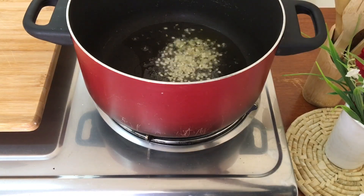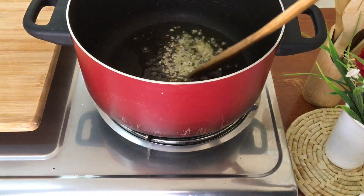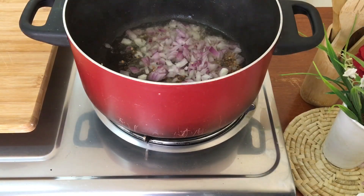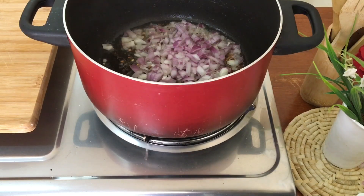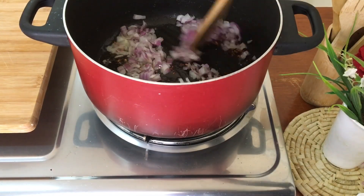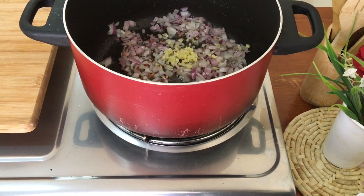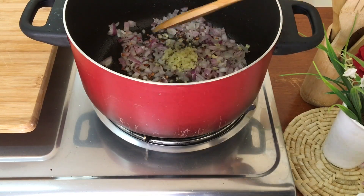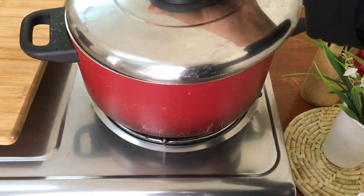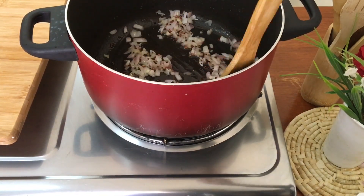Then we put the oil on top. Once we cut it on the top, put it on the top. I will put it in my hand and make it three more times.